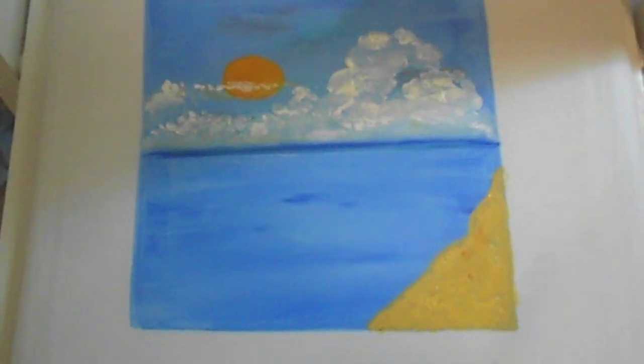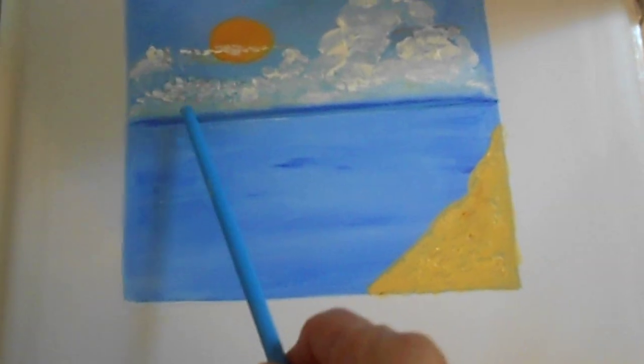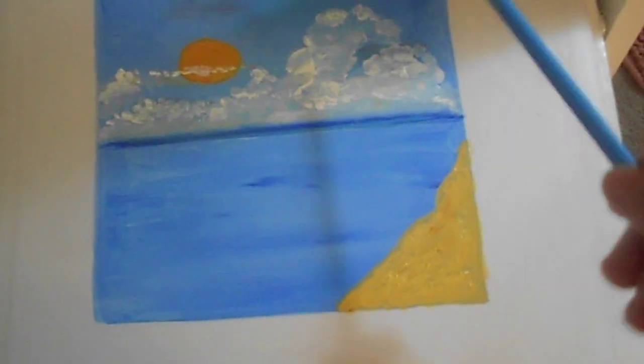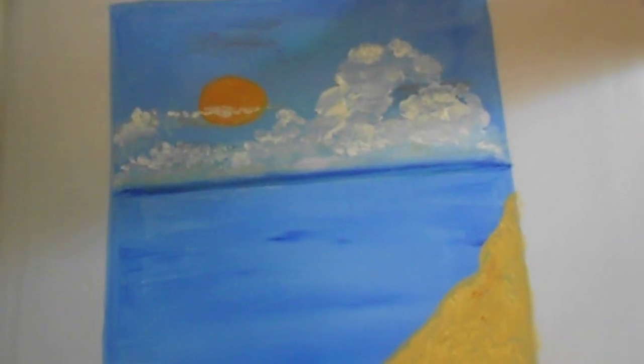I added more clouds — thicker here — and then I smooth out the bottom. Take the brush, dry your brush, dab your brush off where it's not wet. Come and pull that and you'll have that effect on the bottom.